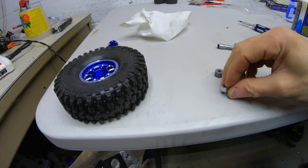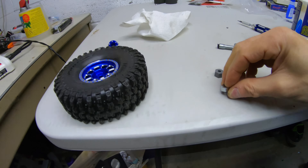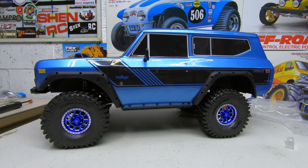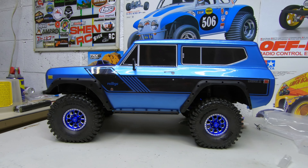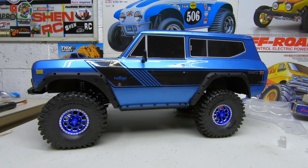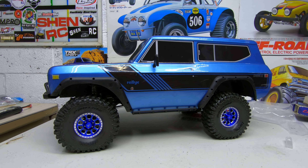Alright guys, she's finished — there she is with the nice blue treel wheels and the new Proline Hyrax. Let me know what you think about the Gen 8, that's my nickname for her. I appreciate you all watching — leave me a like if you dig the rig, leave a comment, and if you're new to the channel, please subscribe. Hopefully one time you'll see her out on the trail with these new trail rims — they're beauties. I like them a lot, highly recommend them, they go on real easy. Best ones ever. Thanks guys, see you next time. XNRC out.